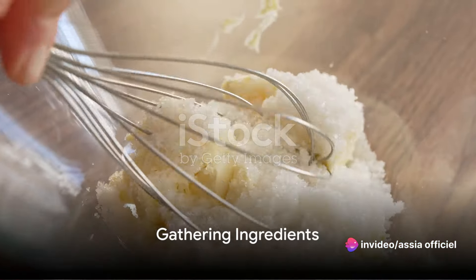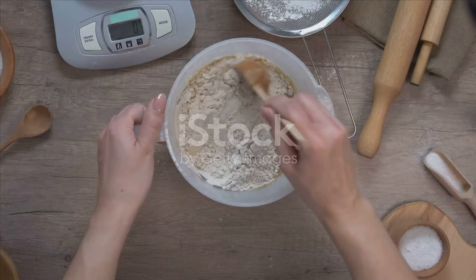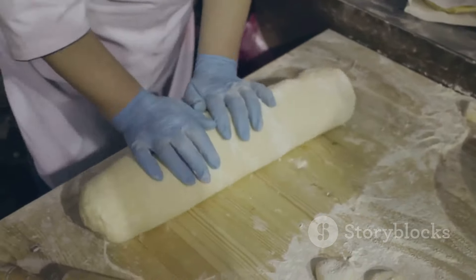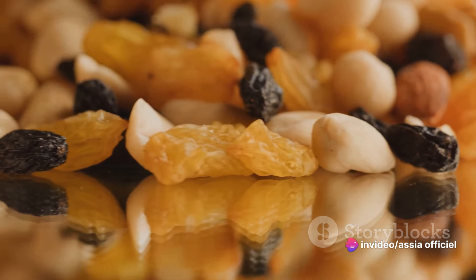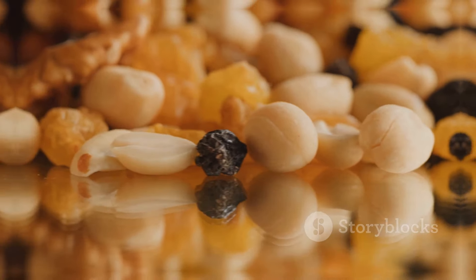First, gather all your ingredients. You'll need fine semolina, some granulated sugar, a pinch of salt, and a good amount of clarified butter. These will form the base of your ma'amul dough. For the filling, you can choose between finely chopped dates, crushed walnuts, or ground pistachios, each offering a unique flavor profile.